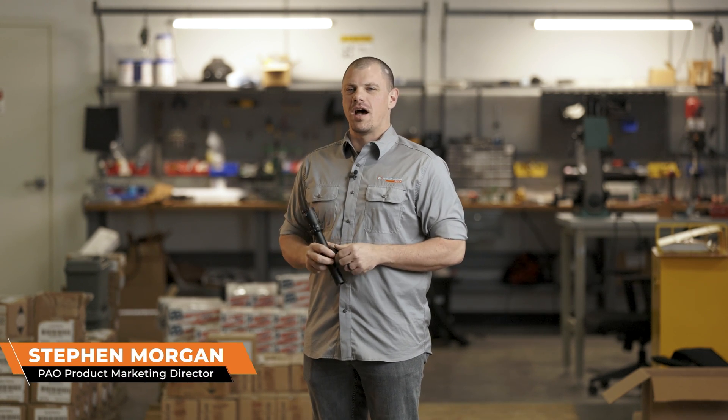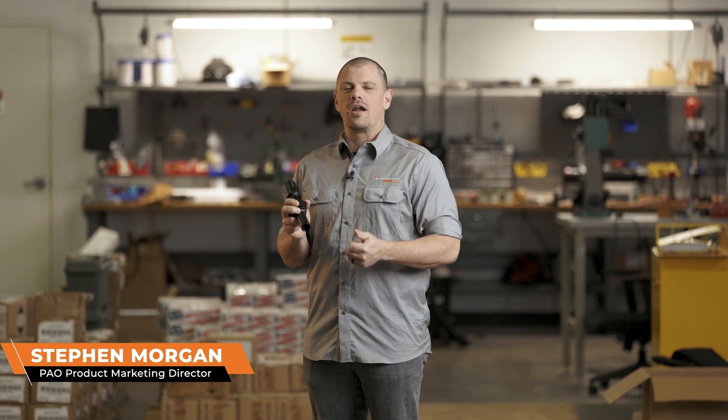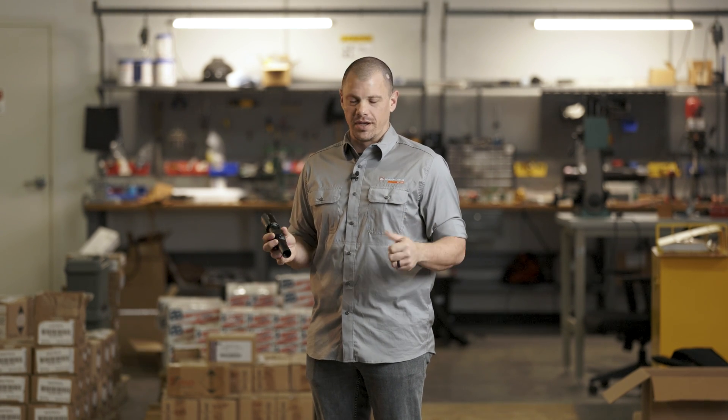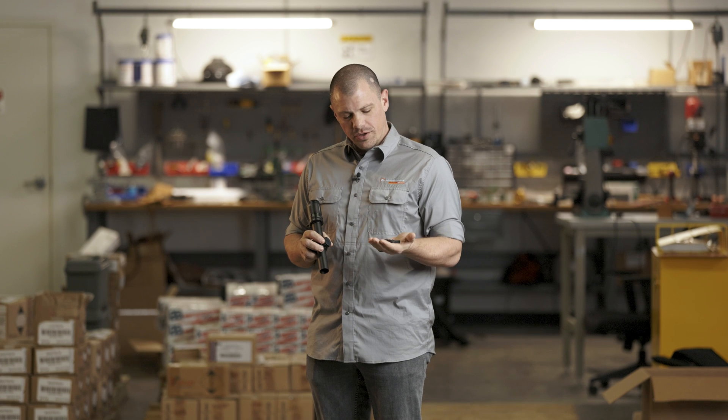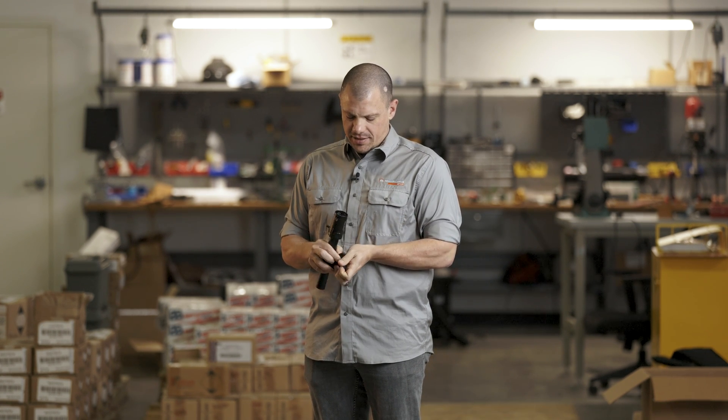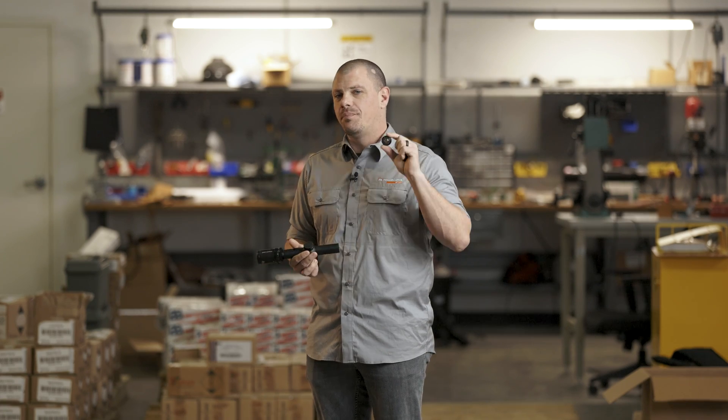Hey everybody, what's up? It's Steve with Primary Arms Optics. I want to go over the Autolive Battery Cap user guide with you today. For those of you guys who don't know what the Autolive Battery Cap is, it is an accessory that fits on a bunch of scopes out there, namely our SLX Gen 3 and Gen 4s.